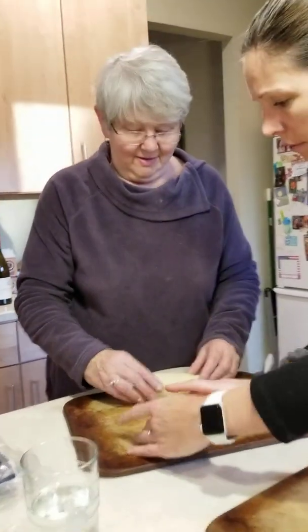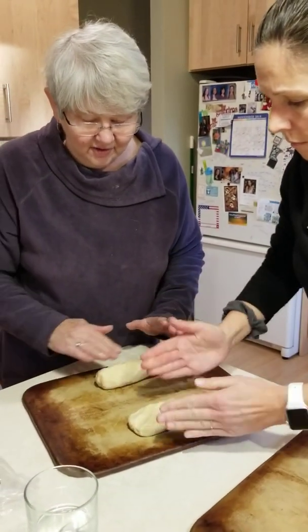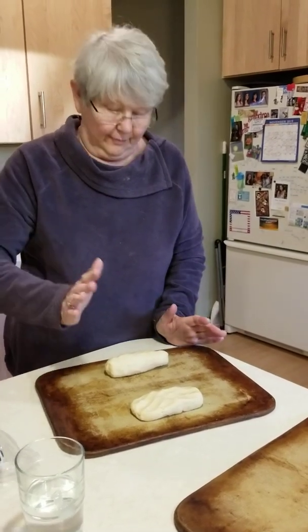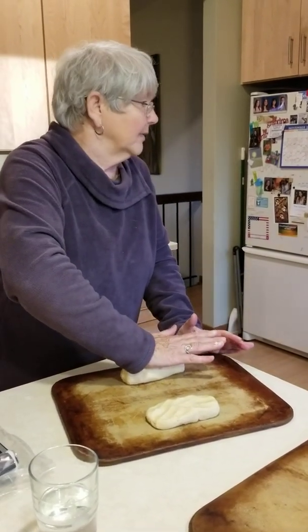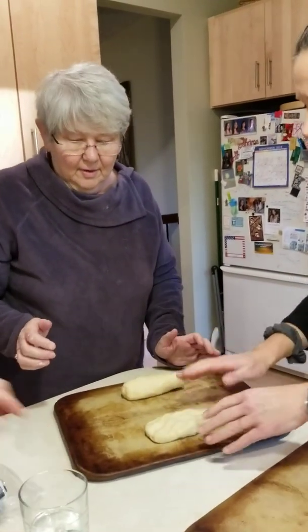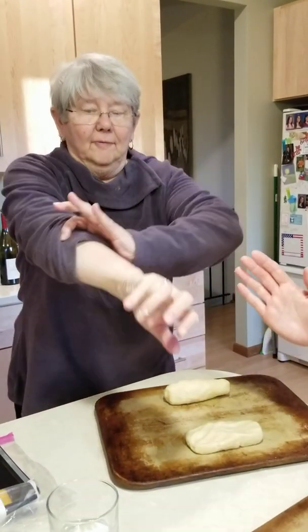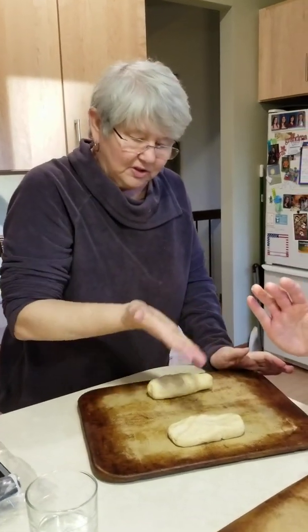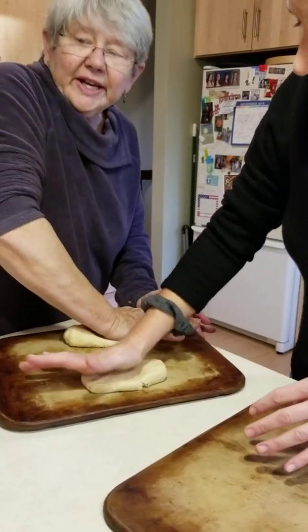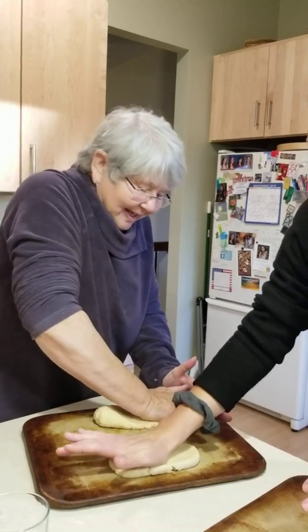I started videotaping — just letting you know we're rolling. Use the palm of your hand like this — we've got two of them. It's a stone cookie sheet that you use. Starting about the middle, push with the palm of your hand each way. The idea is to get it spread out.